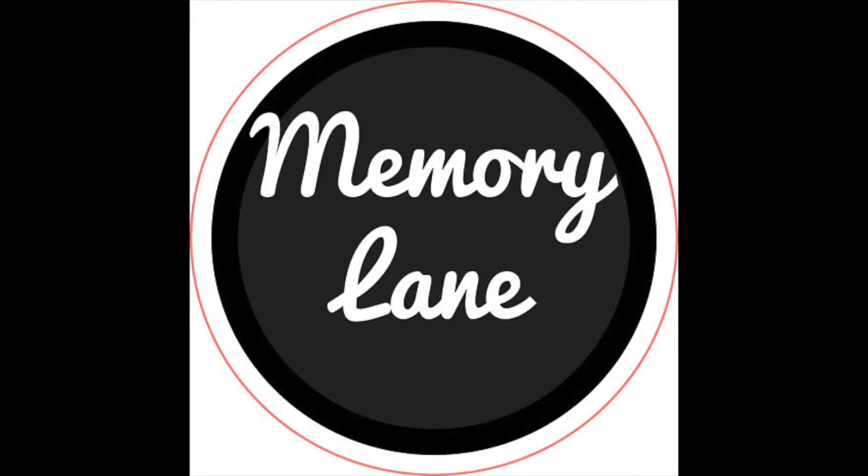Hello everyone and welcome back to my channel. Today I have a video from Memory Lane and I'm going to be using the Doodlebug Sew Punny collection.